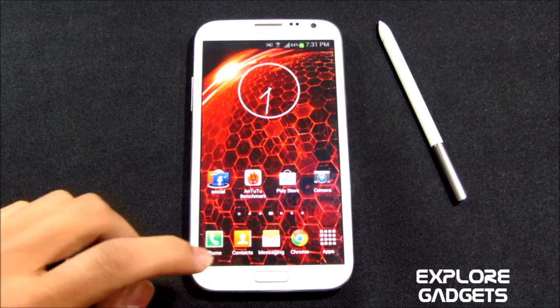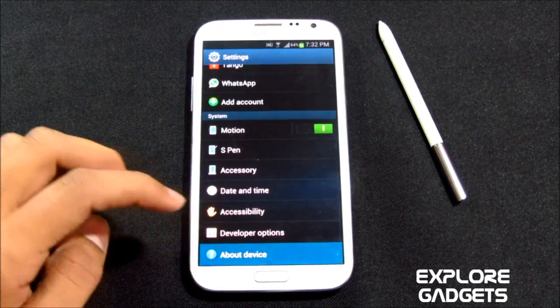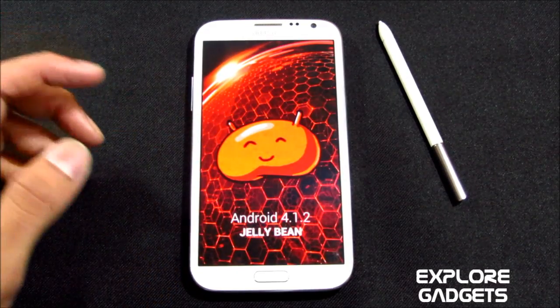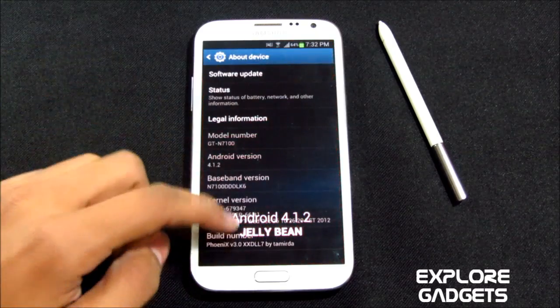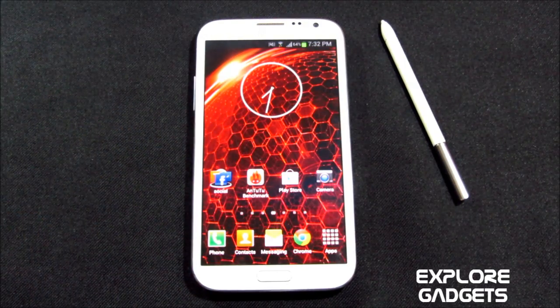Hi guys, this is my review of the Phoenix ROM for Galaxy Note 2 GT-N7100. This is Android 4.1.2 Jelly Bean, and this is Phoenix ROM version 3. Hit link 1 from the description for the installation method, and link 2 will lead you to the ROM thread so you can download the ROM from there.